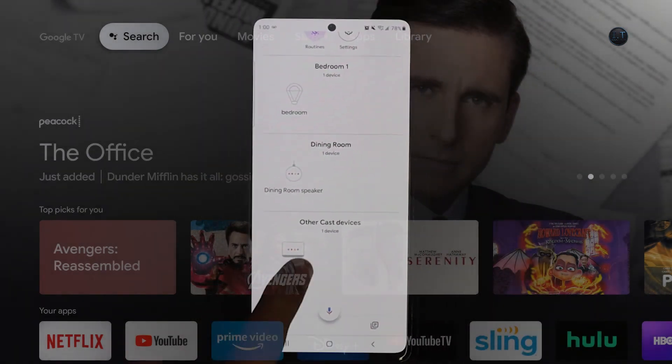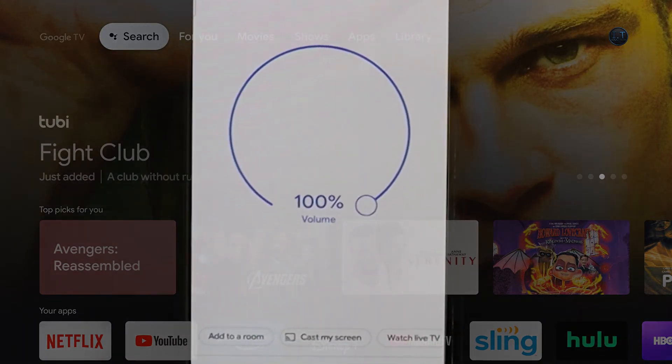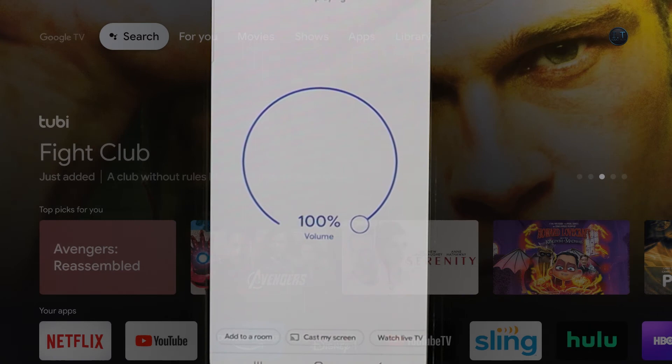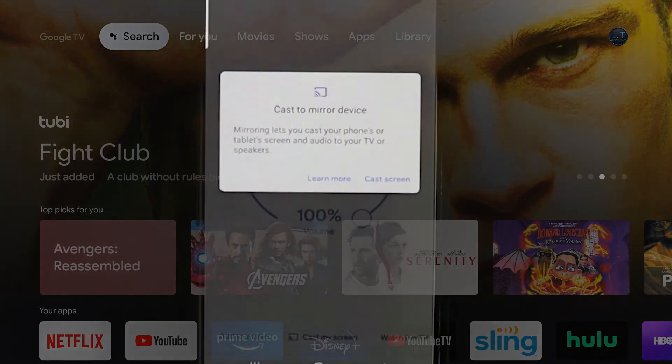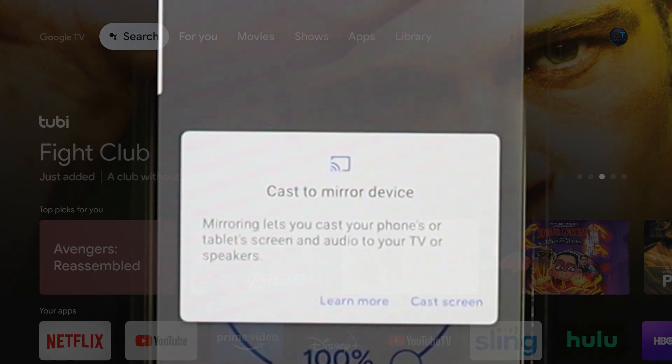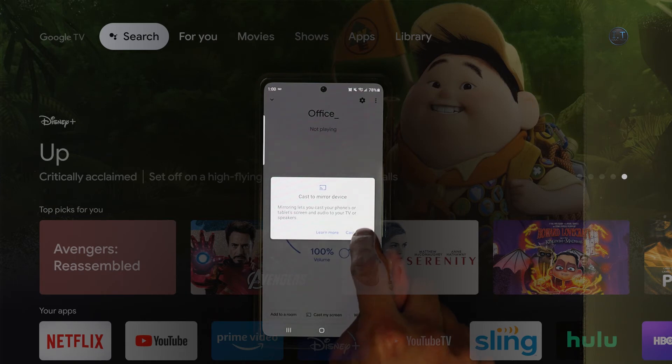We are going to click on it and on the bottom of the screen you will see 'Cast my screen.' We are going to click on that. It's going to ask you — mirroring lets you cast your phone or tablet screen and audio to your TV and speakers — and we are going to click 'Cast screen.'